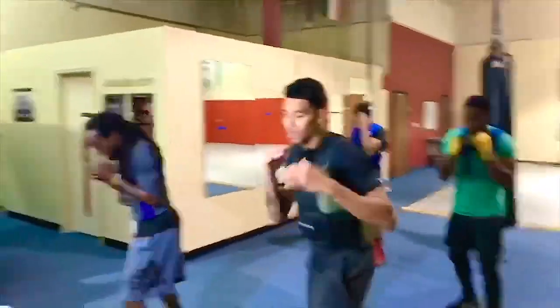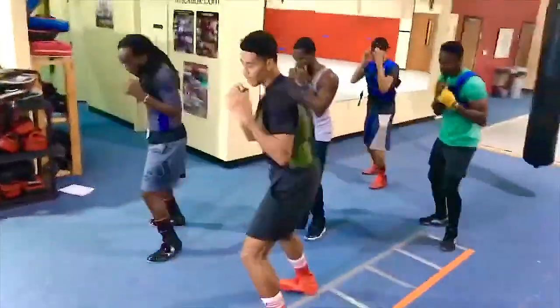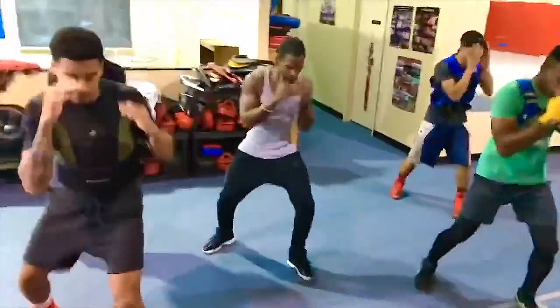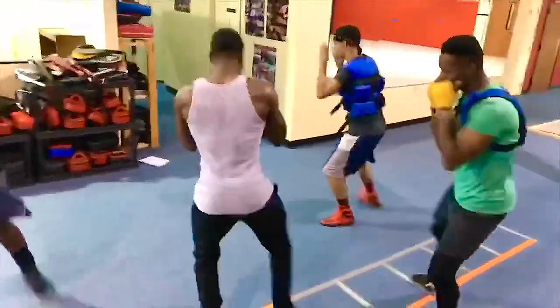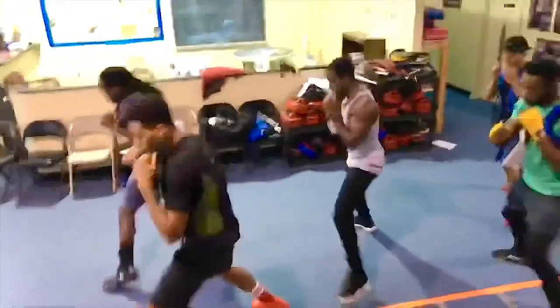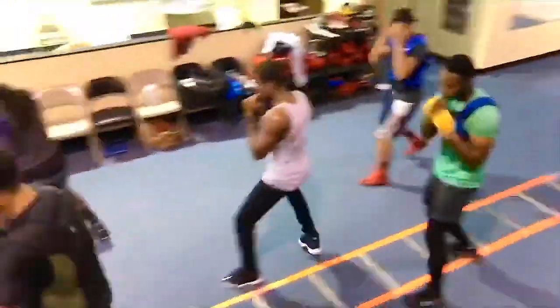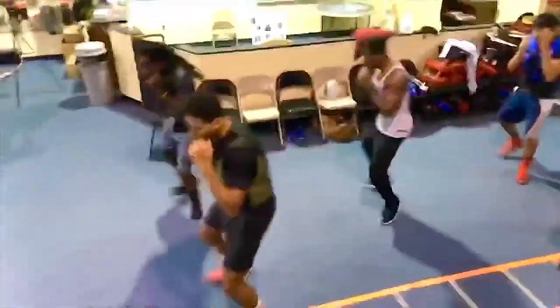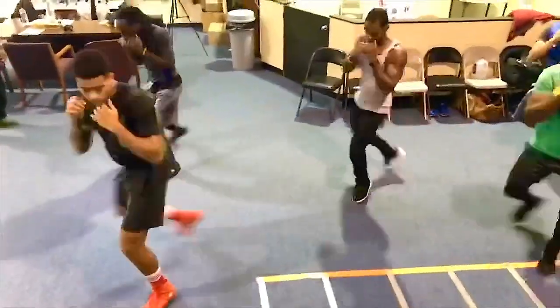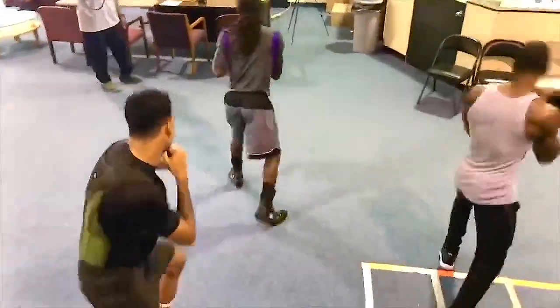Beautiful work. Ready. Again. Right. Pivot. Back. Left. Head. Back. Step. Right. Pivot. Back. Step. Right. Pivot. Left. Left. Right. Pivot. Back. Left. Right. Pivot. Left. Left. Left. Right. Pivot. Left. Left. Right. Make sure you do it until you get the necessary muscle memory.